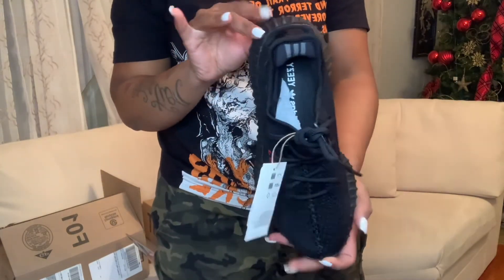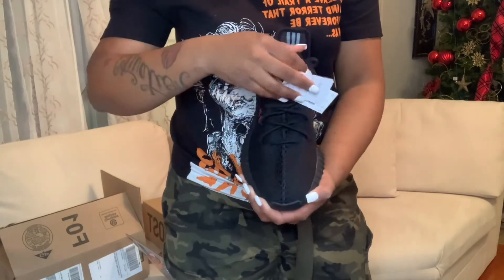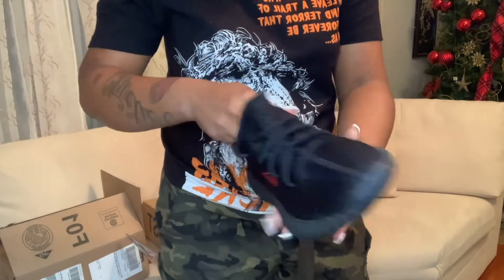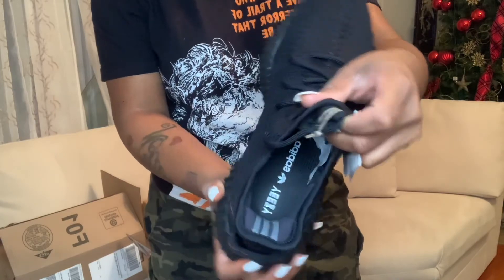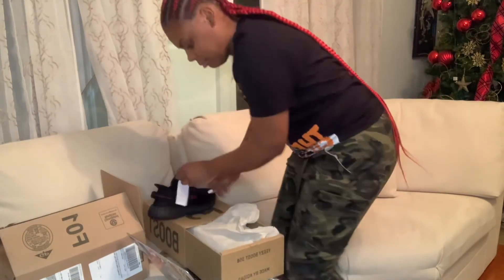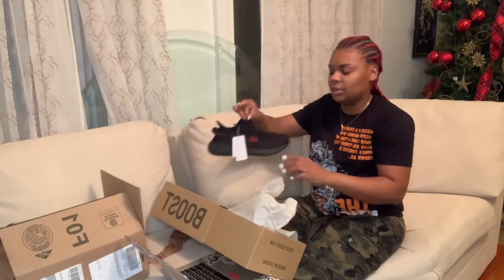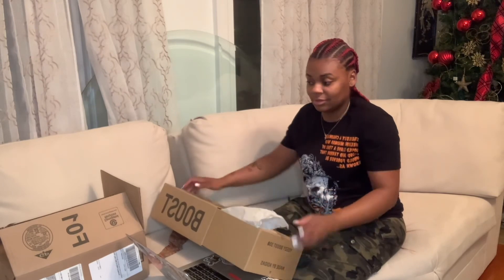Yes! I have two pairs of Bred 350s. These are eight and a half. I actually wore these for a friend because I have a pair already. These are really comfortable. You can wash these however way you want. Check the inside — the tags. Love them. Inside the box, same pair. These ones didn't come with an extra pair of laces. But yes, you guys — the Bred, the cookies. So that will conclude my unboxing. Get ready for part two. Bye everyone!